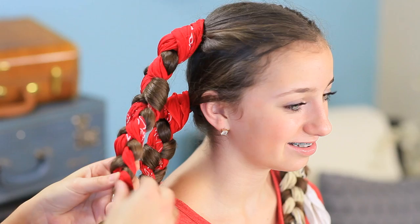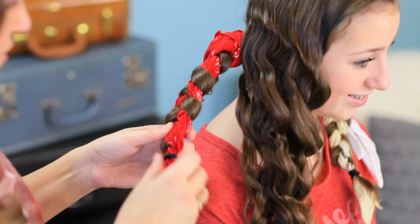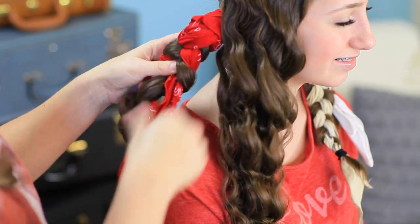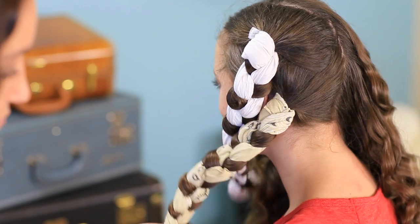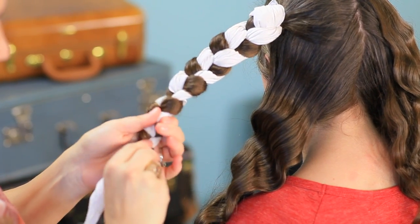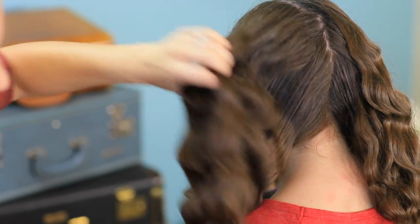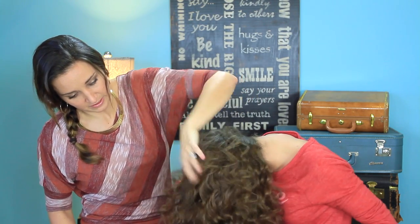So the next morning when you wake up, just go ahead and pull the bandanas out. And you have these nice, fun waves that look great. You can see they came up a little higher at the top, which we wanted, because if we'd just done four along the back, they wouldn't have come up very high. Then just have her flip her head over and shake it, and use your fingers to kind of separate the curls a little bit and flip it back up.